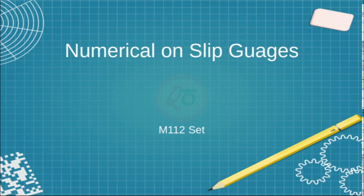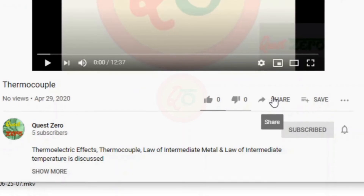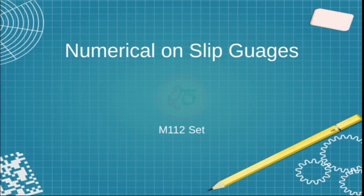Hello all, greetings from Quest Zero. Welcome back to the channel. Today in our series of mechanical measurements and metrology, we try to look into the numerical on slip gauges. Don't forget to subscribe and press the bell icon for continuous updates on the channel, and if you like the content, please like and share the video.